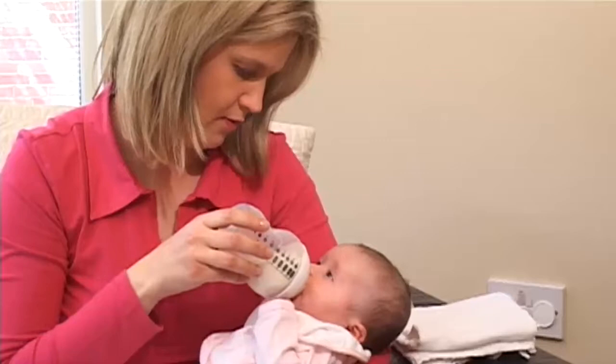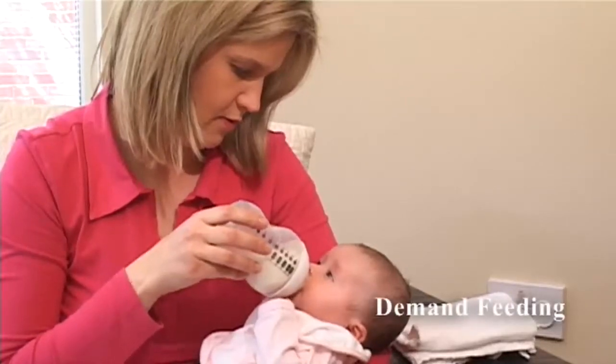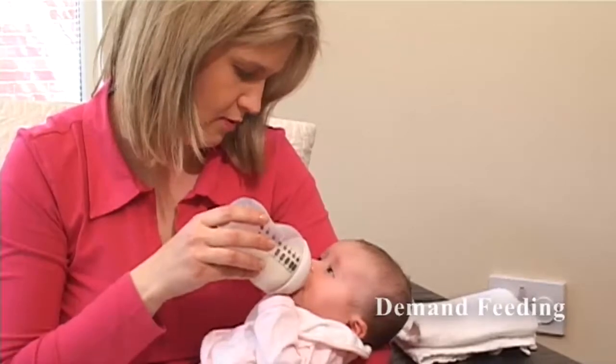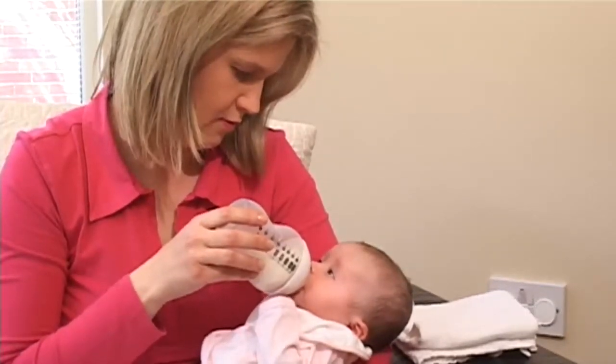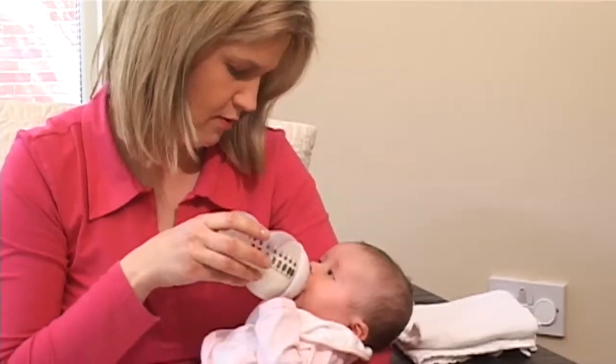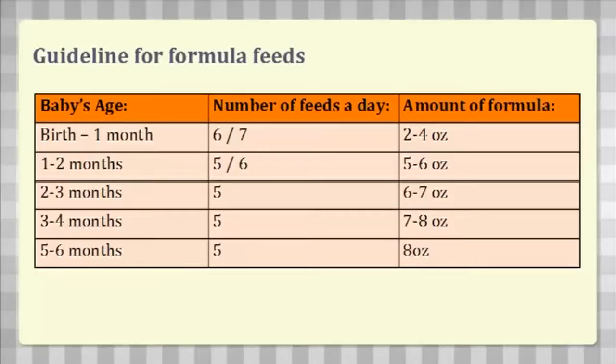Your newborn will probably take between 2 and 4 ounces per feed during the first few weeks and will probably be hungry every 2 to 4 hours. This is only a guideline and it's recommended to feed your baby on demand. This means whenever and as often as they look for food. Do not try and make your baby finish a bottle if they don't want to, and never reuse leftover milk once your baby finishes feeding.